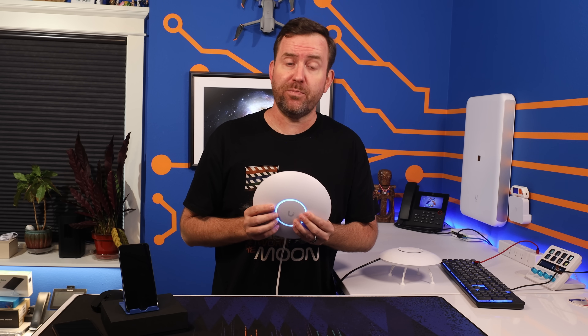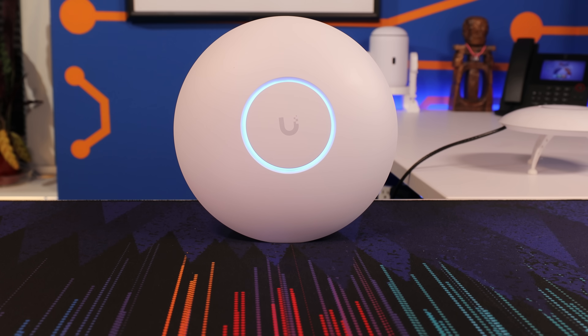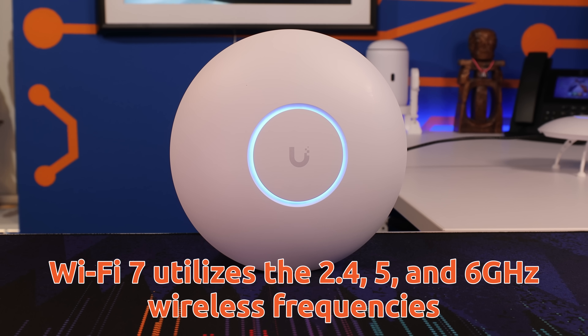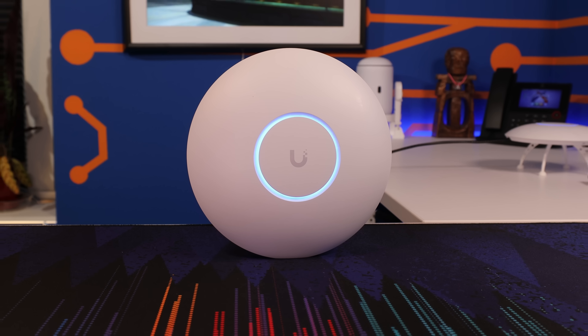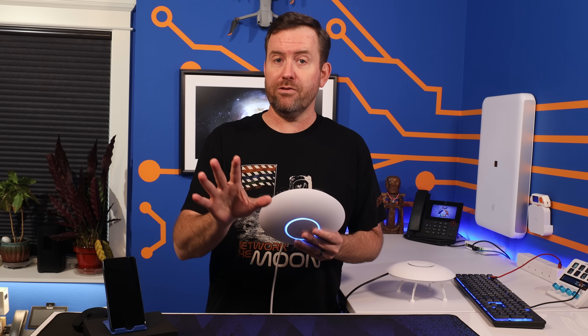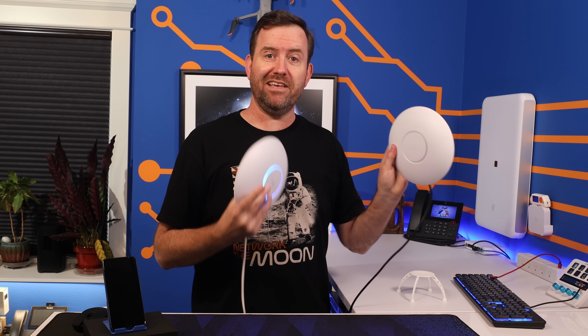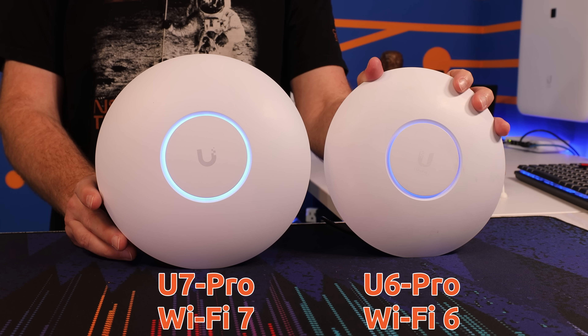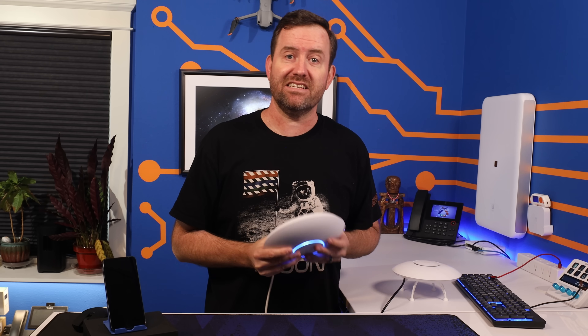Let's start by digging into the specs of the U7 Pro. The first and most obvious difference is that the U7 Pro is Wi-Fi 7, meaning that it can take full use of the 2.4, 5, and 6 gigahertz wireless spectrums. Wi-Fi 6E can also use all three of these wireless spectrums, but Wi-Fi 7 has a number of improvements on how those frequencies are utilized. To be clear, the previous generation U6 Pro is not Wi-Fi 6E — it's only Wi-Fi 6, meaning that it operates only in the 2.4 and 5 gigahertz bands, whereas 6E expands out into 6 gigahertz.